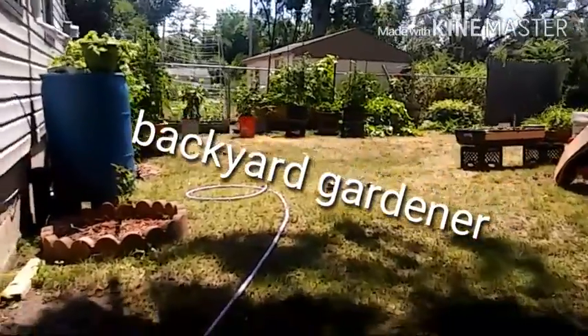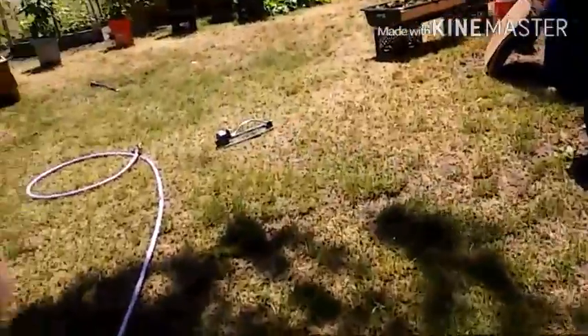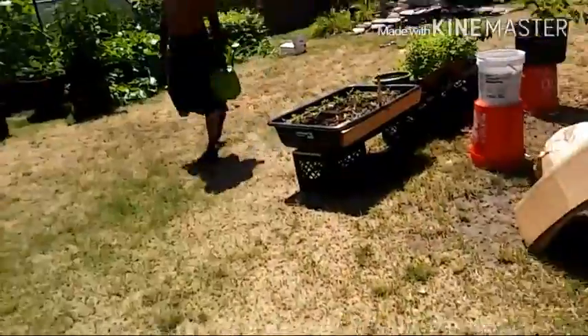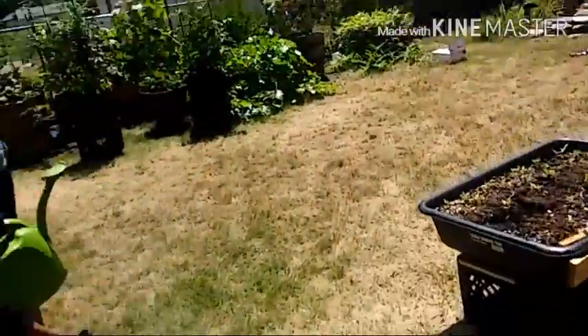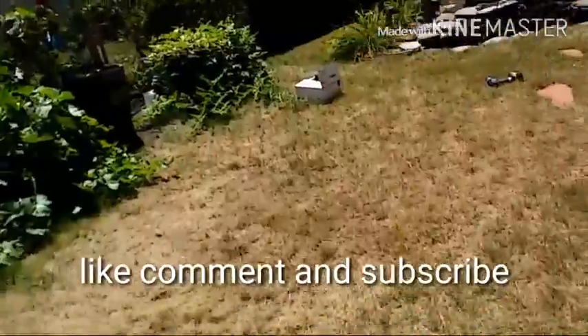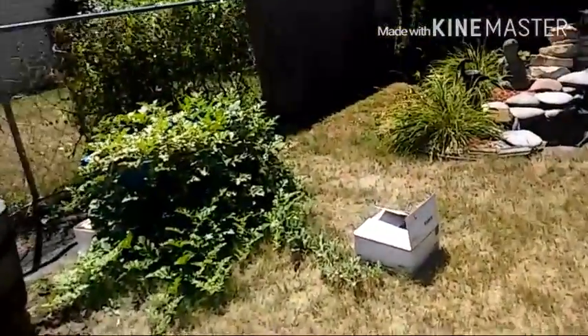What's going on YouTube? This is your Backyard Gardener, coming to you with a little update a little sooner than I normally put my videos out. But I'm noticing something in the garden that might be beneficial to you or might help me out.